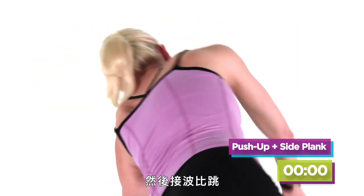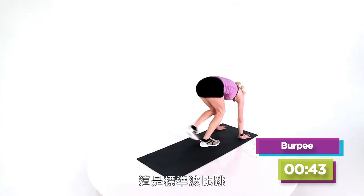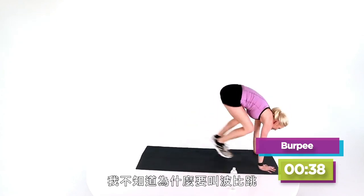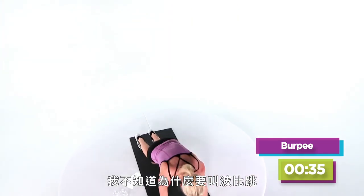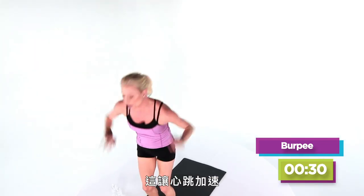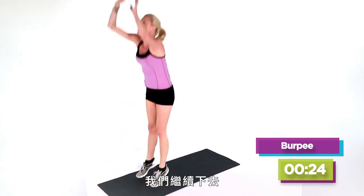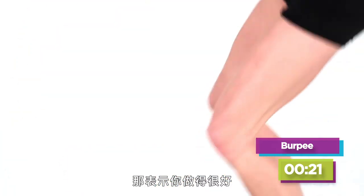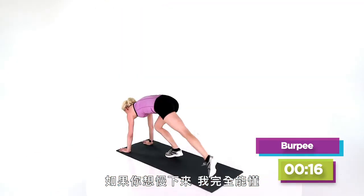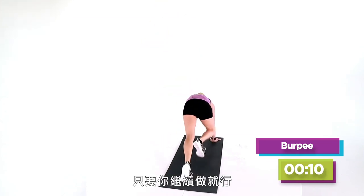Let's get one more in before we hit burpees. You stop right here, just tuck your knees in and jump up. This is a standard burpee — so much fun. It doesn't matter why they call it a burpee because it does the job: gets our heart rate up, uses every muscle in our body. So if you get winded, you're doing it right. If you need to slow down, step back, step back in, stand up. The objective is to just keep moving.